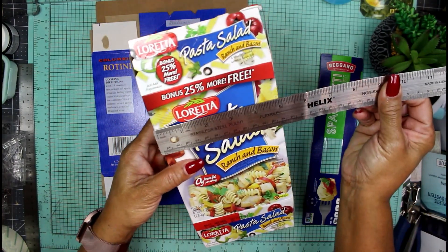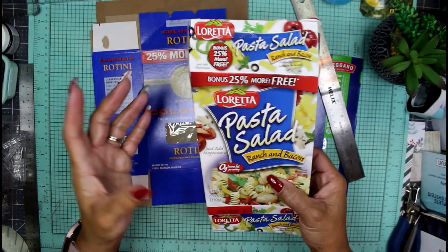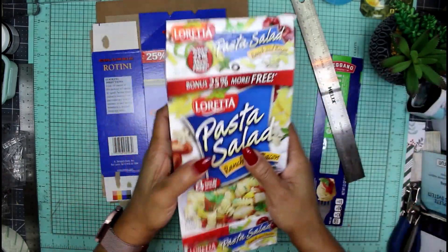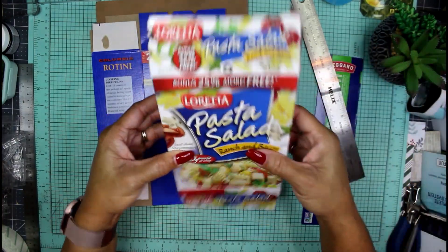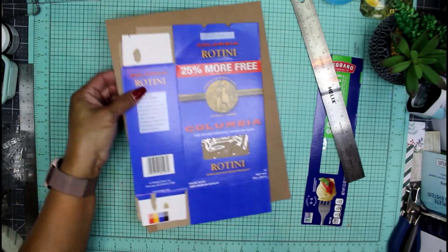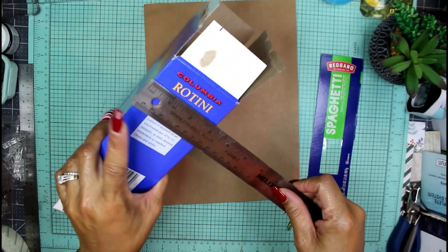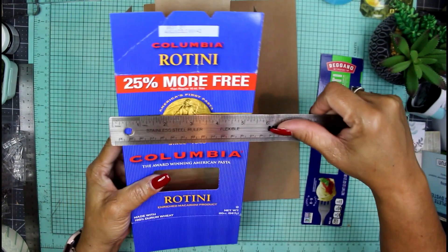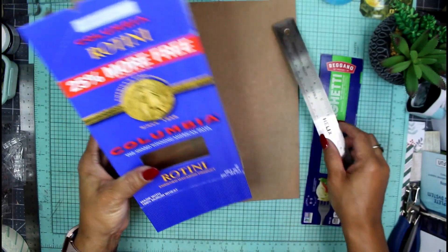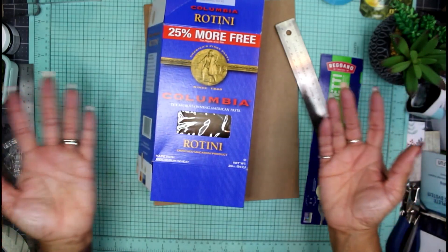This pasta salad box is exactly five inches by seven, so a five by seven journal will still be a little bit too tiny for recipes. But it'll be great — maybe I can make a little recipe box out of it, so I'll hold on to this one for future use. Here's another one, an old pasta box. The spine is really nice and big, almost three inches, but it's five by seven again — still not wide enough.